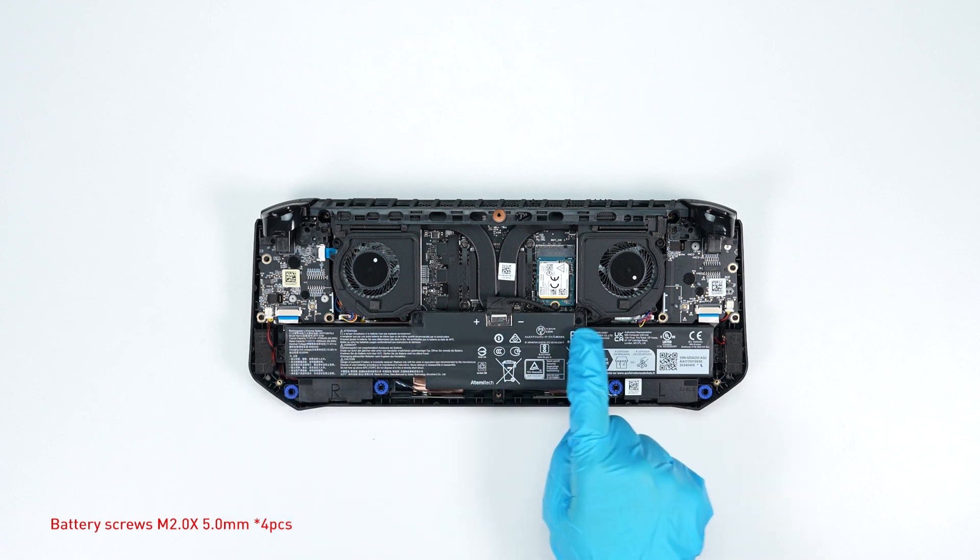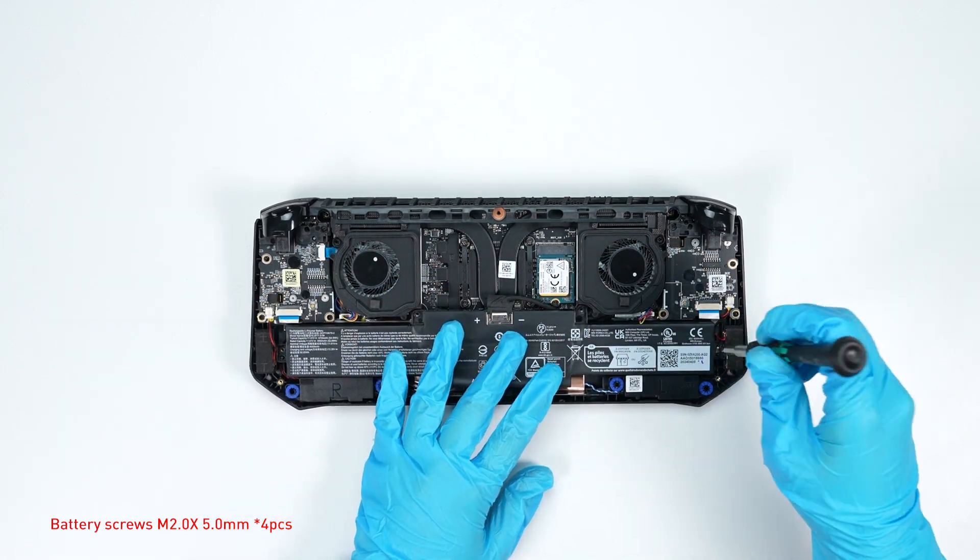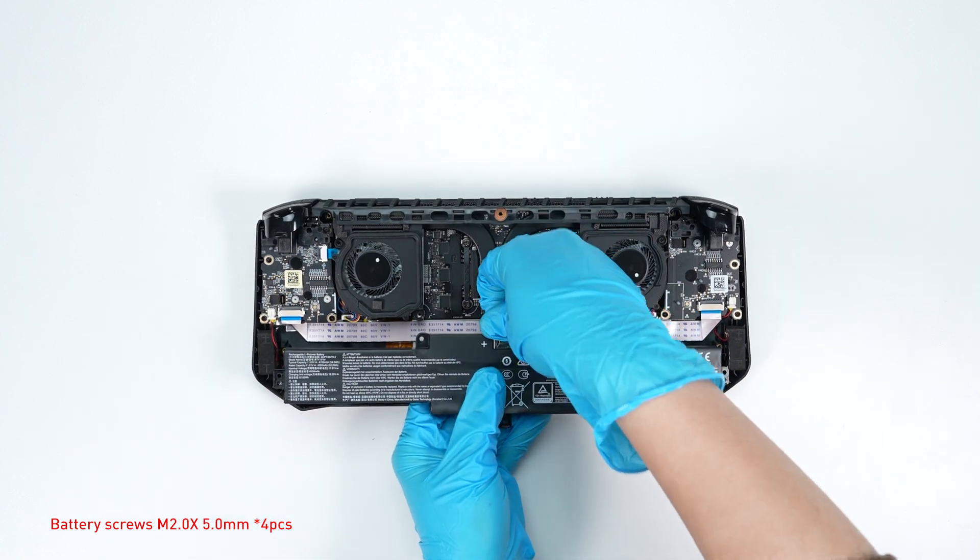Remove the four screws on the battery, disconnect the battery cable, and then remove the battery.